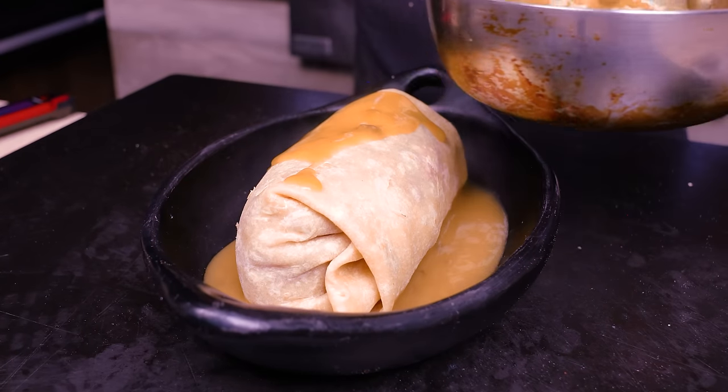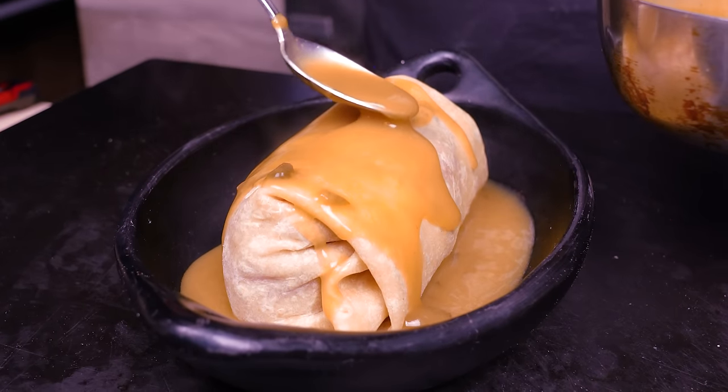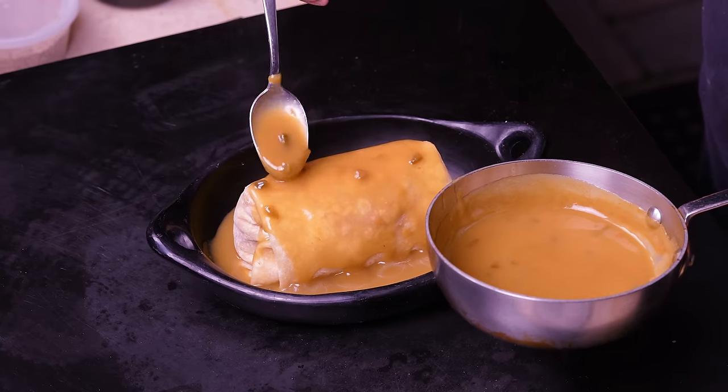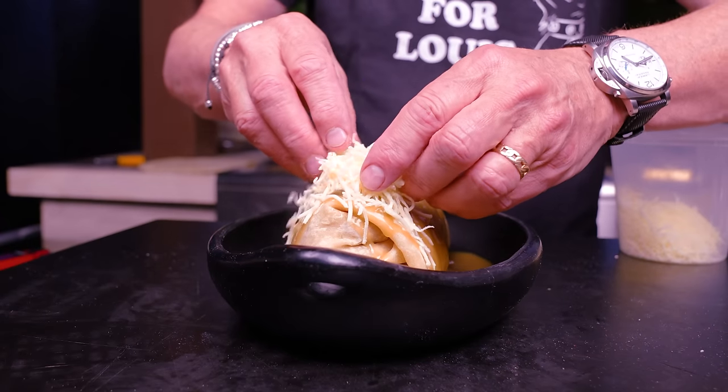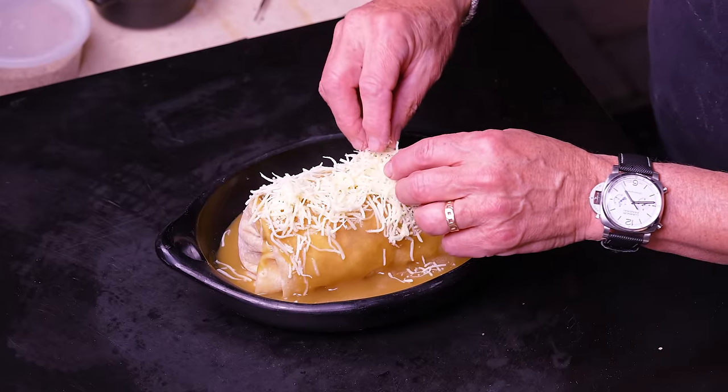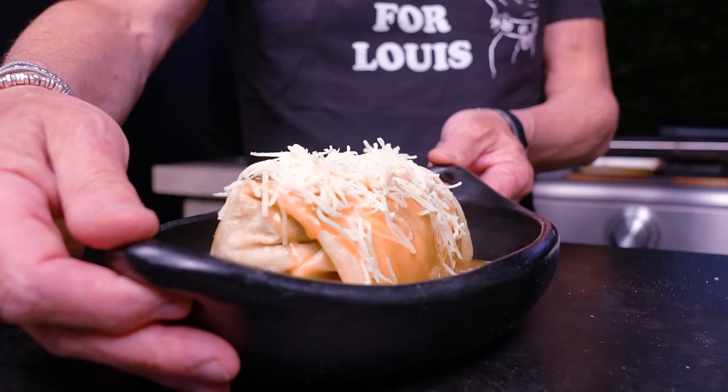This is perfect. We coat more on the top — this is what makes it wet and or smothered. Wet maybe isn't the best term in the world. And now more cheese. This will now go into about a 400-degree oven — 10 to 15 minutes until everything is warmed through, melty, and gorgeous.